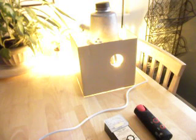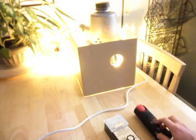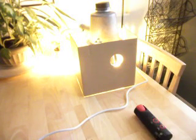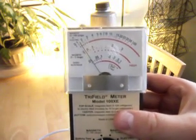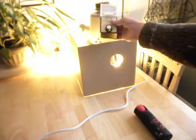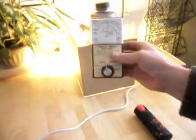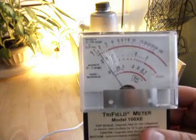We're going to test this streetlight with a tri-field meter, which I have down here, and an AM radio for radio emissions. I'm going to start with the tri-field. I've just switched it on to the 0 to 100 range. As you can see, we've got a field around this light, and that field gets very high near the light and tails off with distance. It appears to be about three feet, this field, around this streetlight.